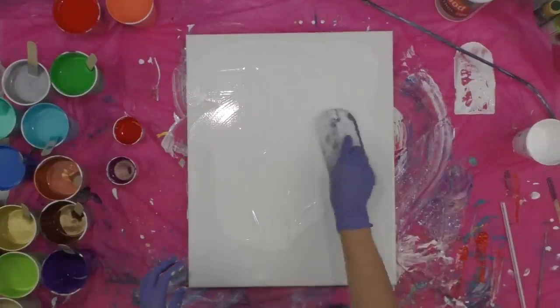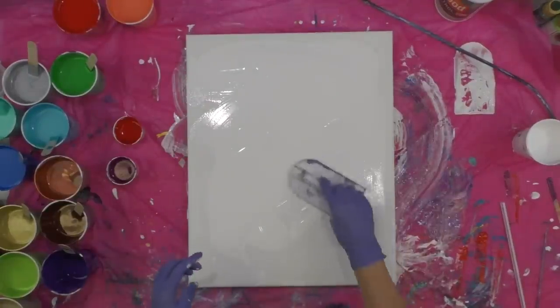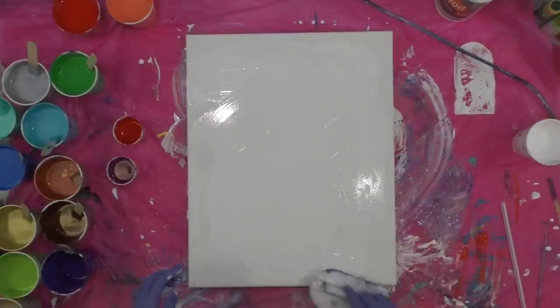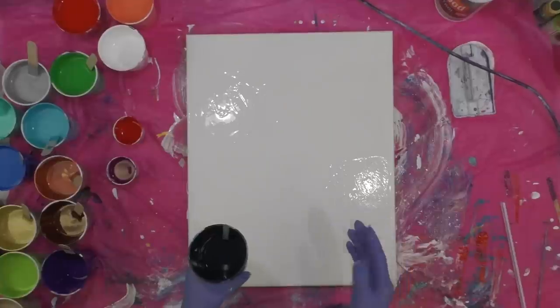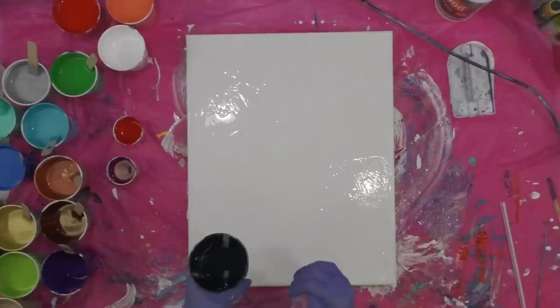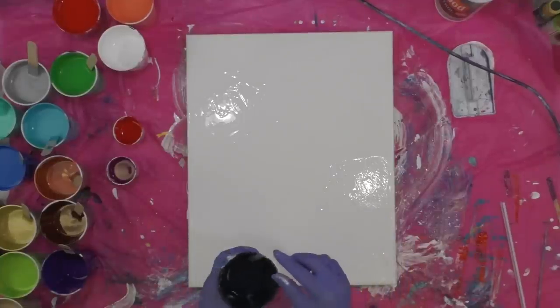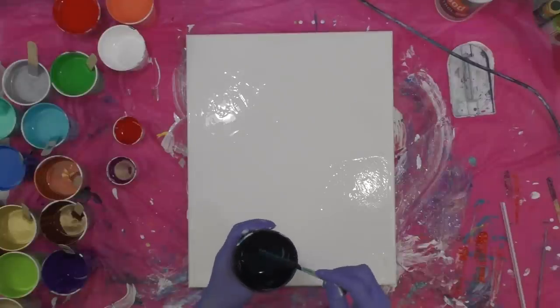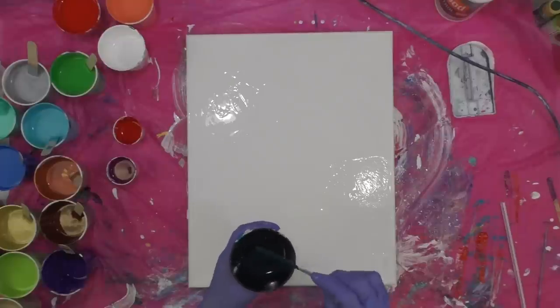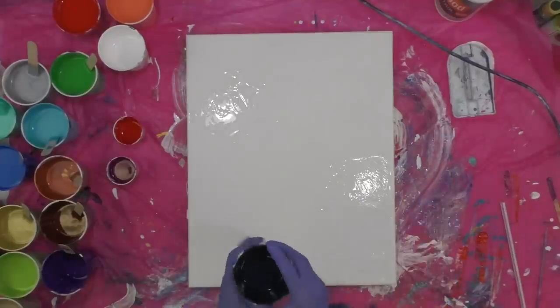I'm going to put a very light skim coat of white, and all of my colors are mixed with Floetrol. I do add water to the white — I want it pretty fluid. It's just to basically wet the surface of the canvas. This is not going to be a straight-out pour; there's not going to be a lot of leftover paint on the table — you're going to keep pretty much most of it on the surface of your canvas.